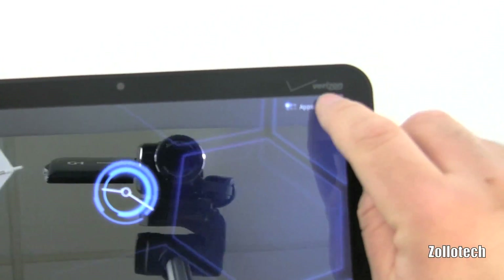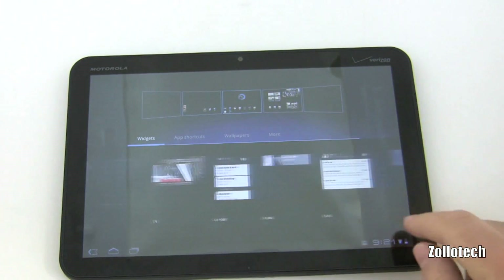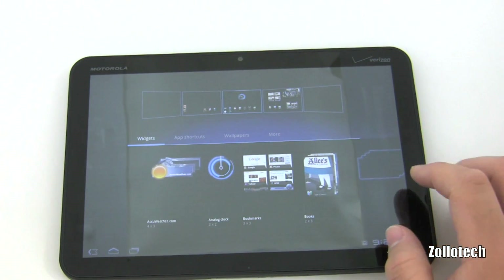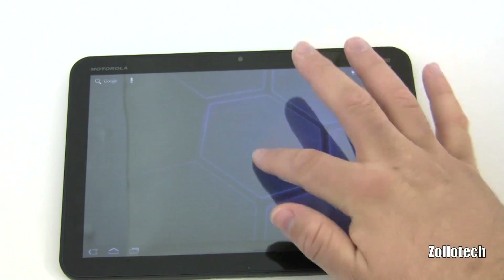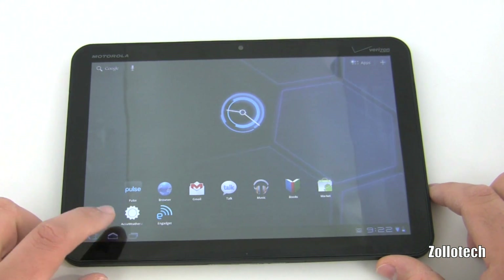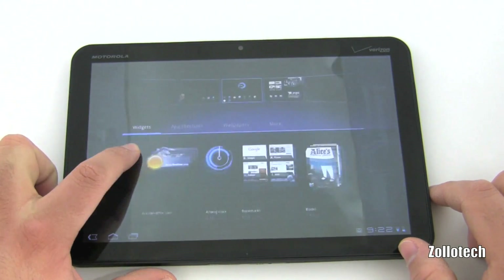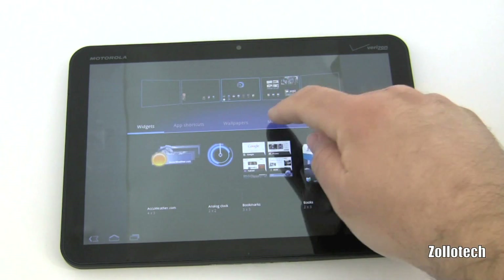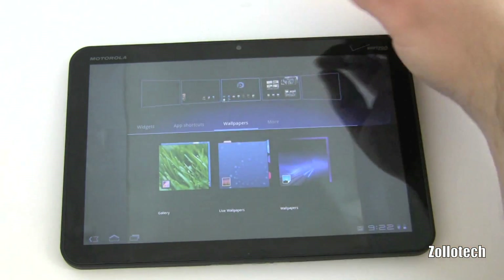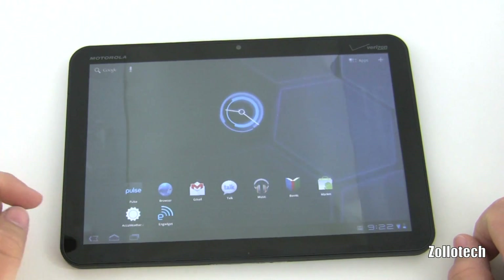We have an apps button and a plus button. Hitting the plus button lets us add widgets — mail, marketplace, anything related to apps. We can navigate to any screen. You can also get the same menu by holding on the screen — that's how you change wallpapers. Under 'More' there are additional options like settings, wallpapers, app shortcuts, and widgets. You can throw anything on whatever screen you want, just like any Android device.